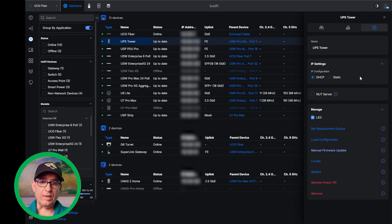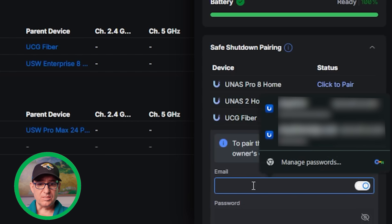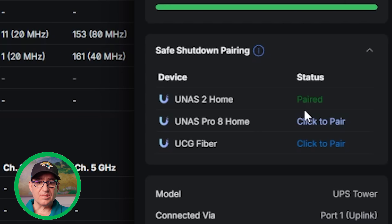I would love to be able to remotely restart things individually — it's a very nice feature on the UPS strip. If you're looking for that feature, it is not here as of this recording. Let's go down to safe shutdown pairing. I'm going to set that up on my UNS2 home. I click to pair, it asks for credentials, and that quickly — it paired. That's all there is to it.